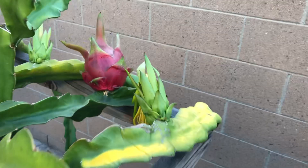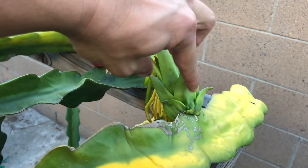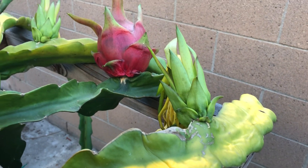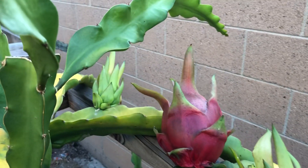Here's another one — I pollinated this one about two to three days ago and it looks like it's successful, because if you look at the base it's getting hard. That's how you know it's not gonna abort. And there's another one right over there.